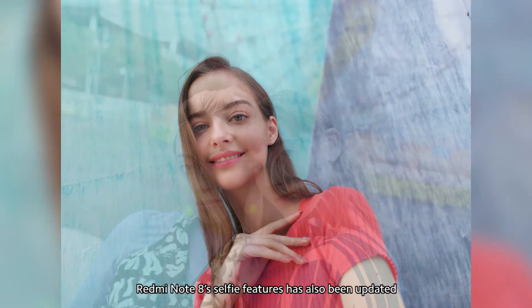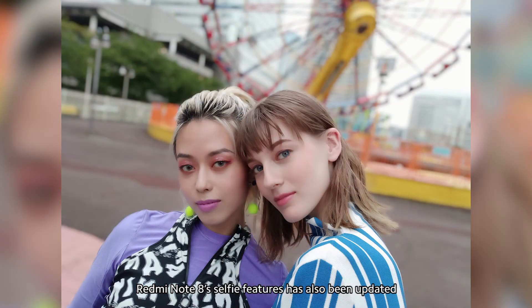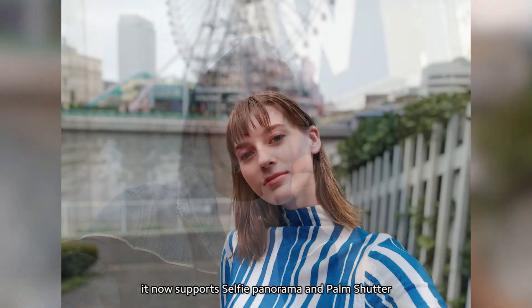Redmi Note 8's selfie features have also been updated. It now supports selfie panorama and palm shutter.